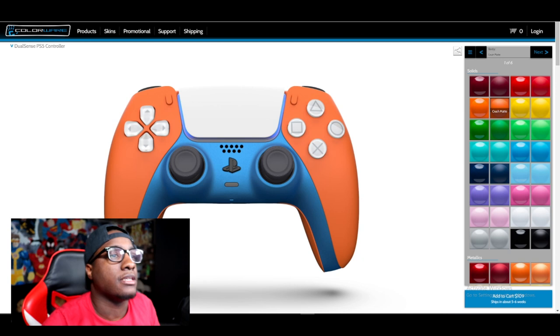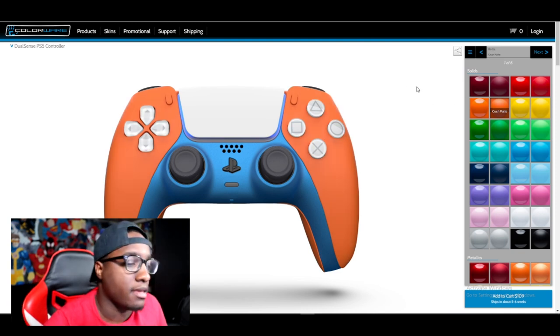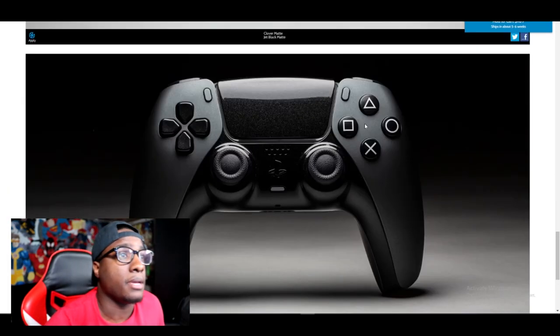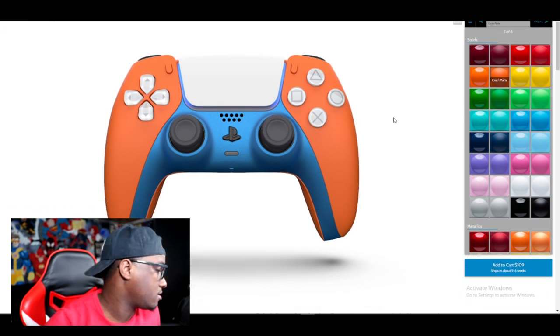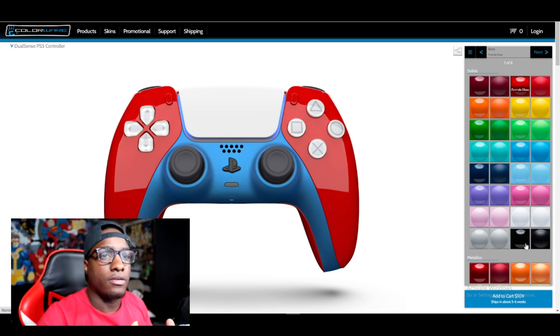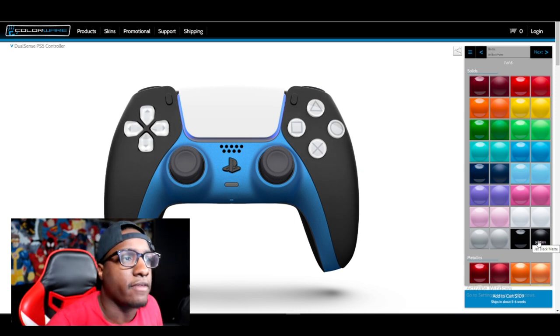The website is called Colorware. I just found out about this on IGN and once you click PlayStation, it gets straight to it. You can get on the website and edit your controller. Now it's $109 - it ain't cheap. So we're going to do it. Here are the colors. The body is what we're working on first, and I think we're going to start with the colors originally. Do we want matte black or do we want it glossy? Let's do matte black for that part.